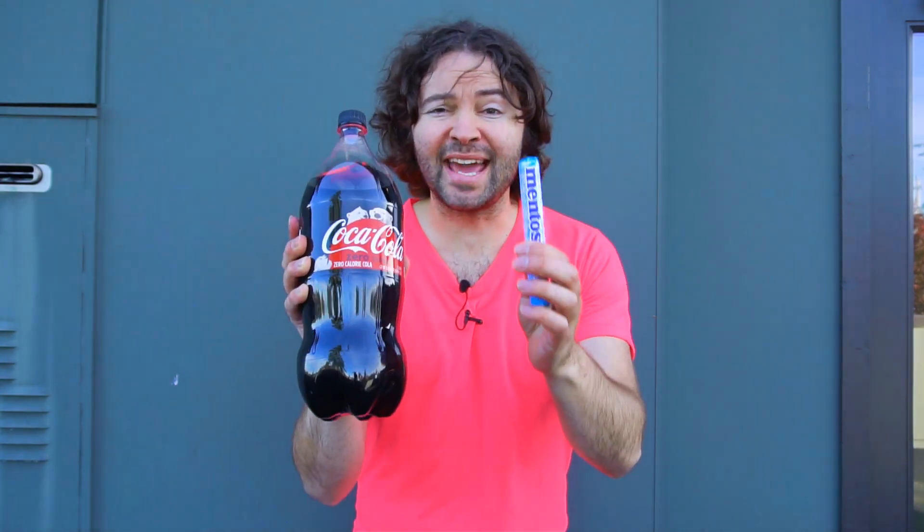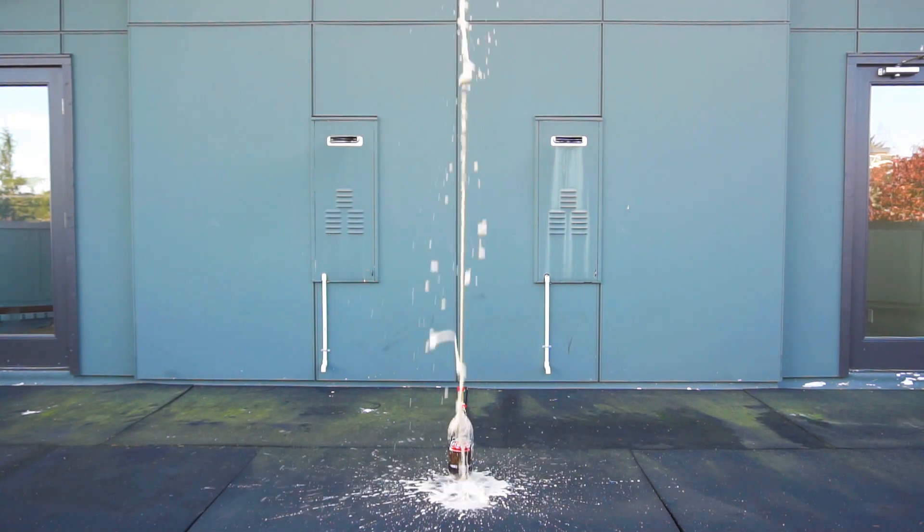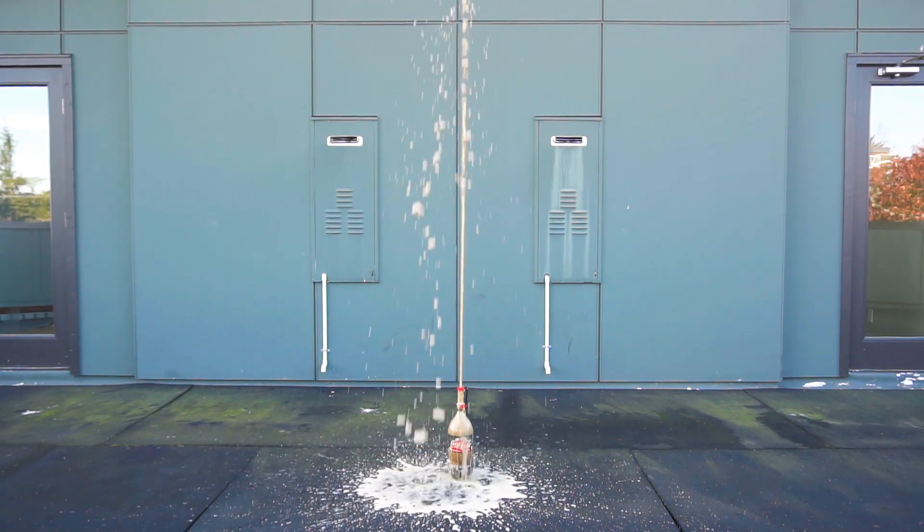Hey everyone, I'm Hoopsmiles and many of you out there may be aware of what happens if you mix some Coca-Cola products with Mentos candy, like I did in the footage right there. Sometimes you can get these huge Coca-Cola geysers that just shoot upward.